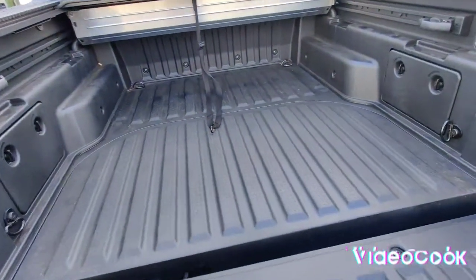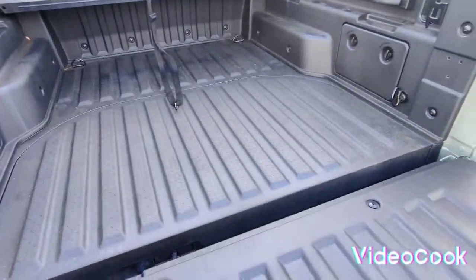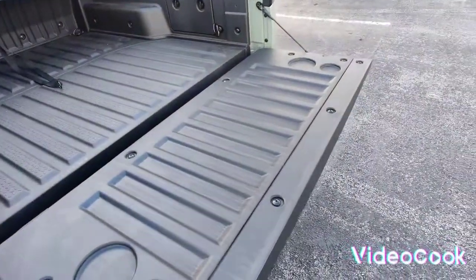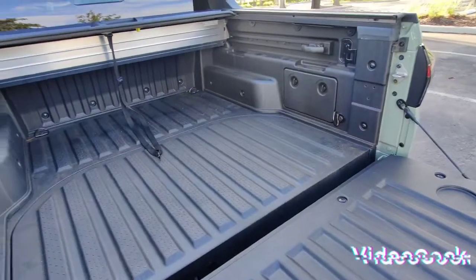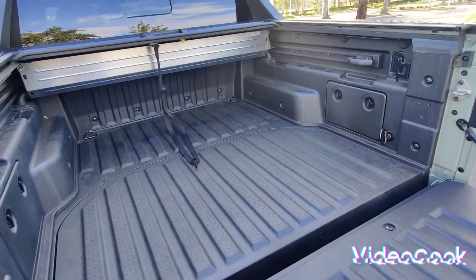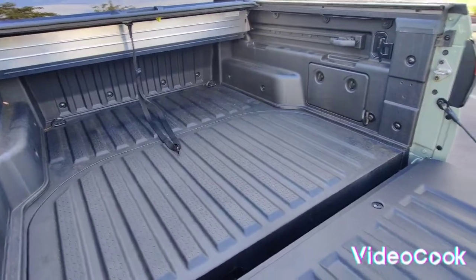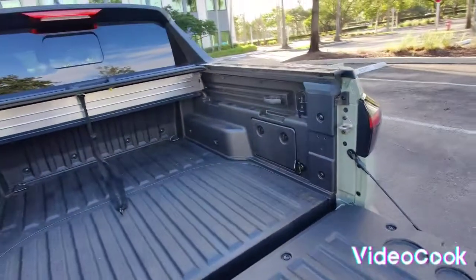This bed is about a little bit more than four feet long, and with the tailgate down it's more like four and a half feet. I'm not really a heavy truck user, so I don't really put too much into the bed.